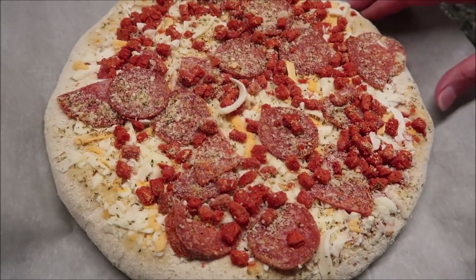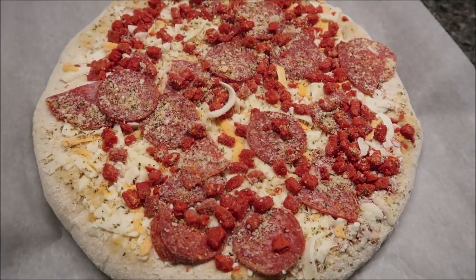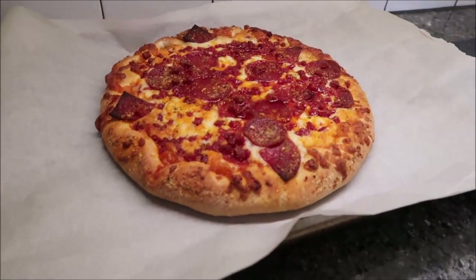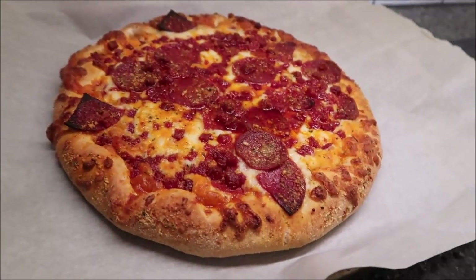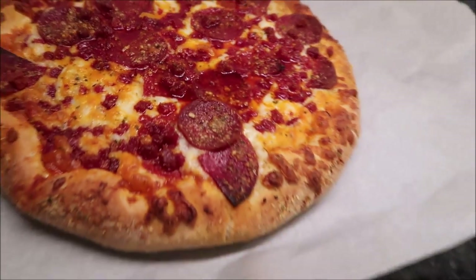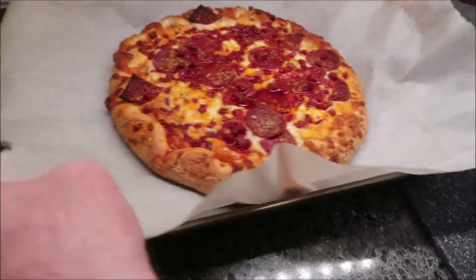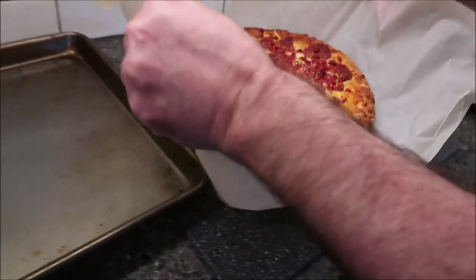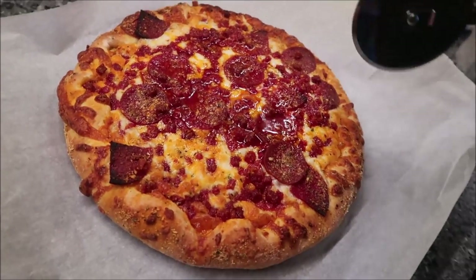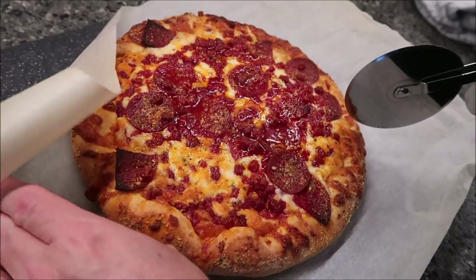Kevin and I go for the full time, so we'll bake it for the full 27 minutes. This is how it looks as soon as it comes out. Kevin was just pointing out the grease — there is a lot of standing grease on it. Moving it over to the cutting board. One bad thing about these is they don't come with the little cardboard thing you put it on, but that's not a big deal.